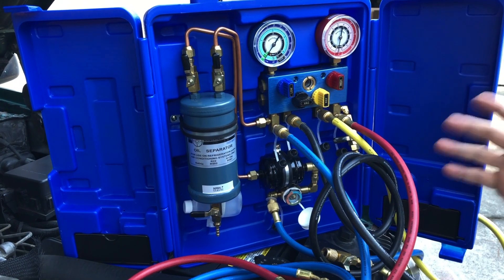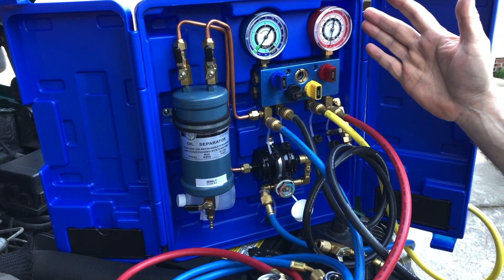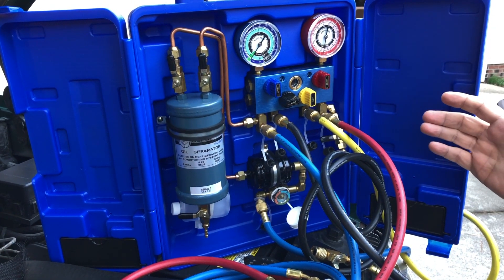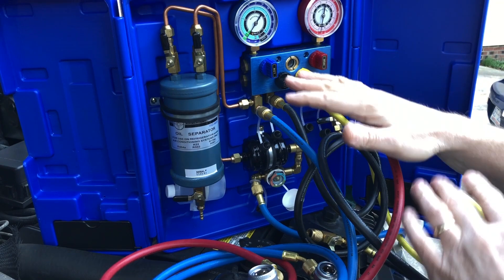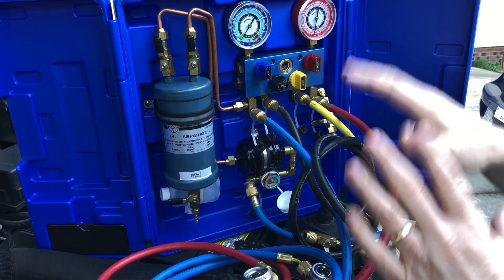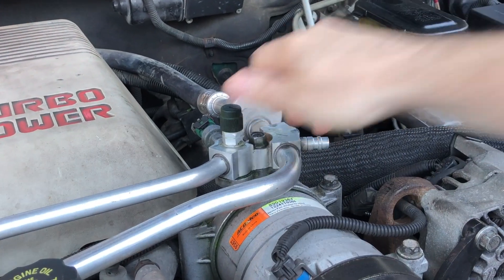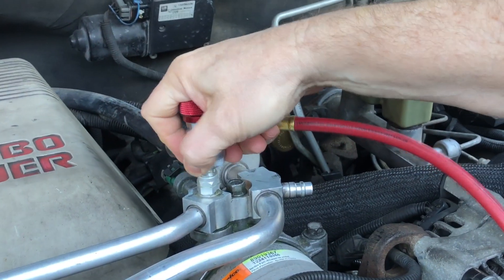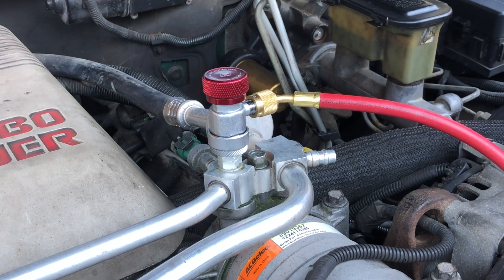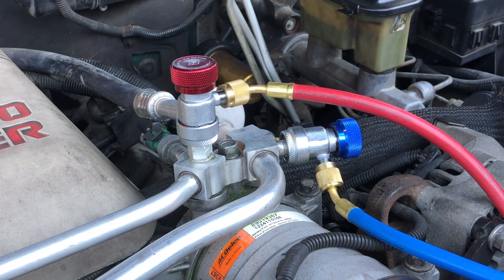We're going to do a demonstration of this equipment. In the previous video we went through cabling up the MasterCool 69500 Recovery Mate along with the 69000 recovery machine. We're picking this video up where we left off — everything's vacuumed out. Now we're going to pull refrigerant out of a unit. I'm going to take the low side port cap off this truck, the high side port cap off, put our high side coupler on and our low side coupler on — make sure those are both on there secure.